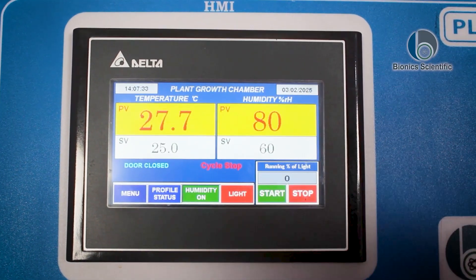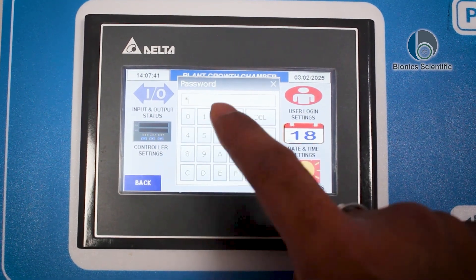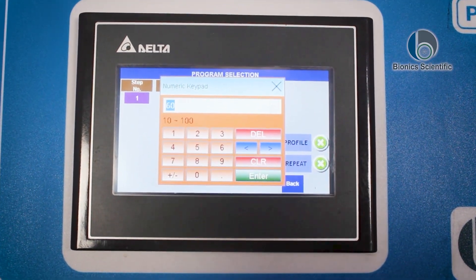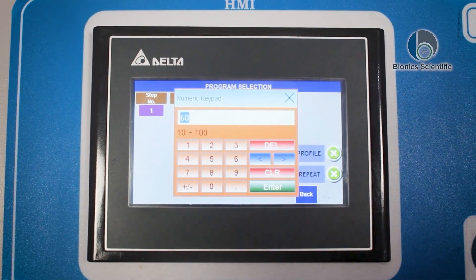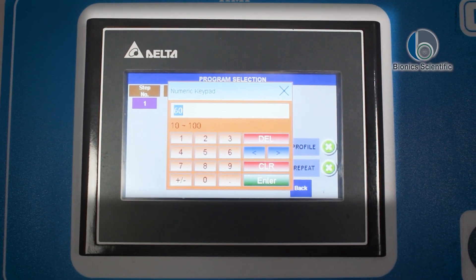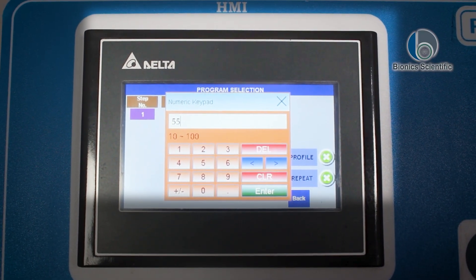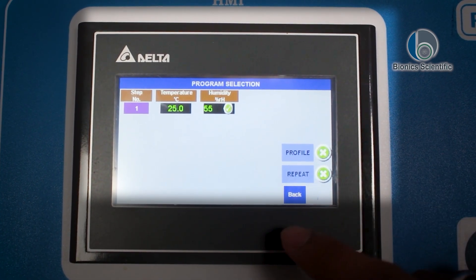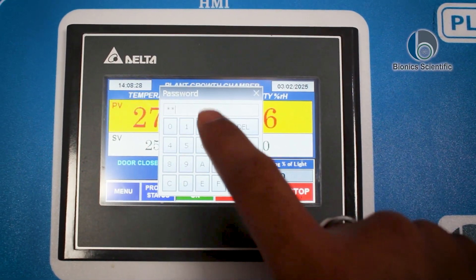You heard that sound — the machine is stopped. Now I'm going to the menu, cycle settings, entering password one, two, three, four, then enter. The humidity range shown is 10 to 100. I want to set it to 55, so I'll enter 55, press enter, go back, back, then start — one, two, three, four.